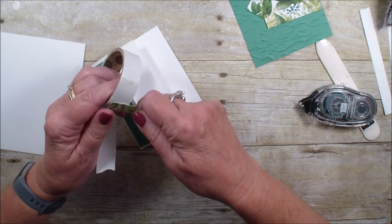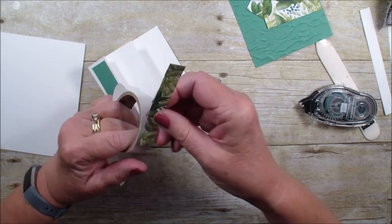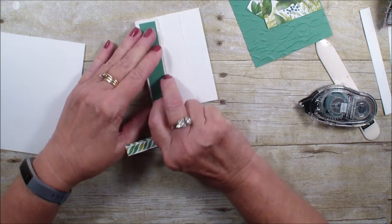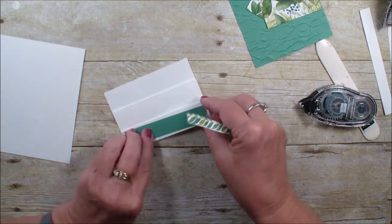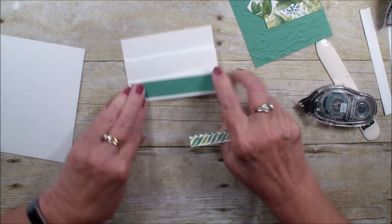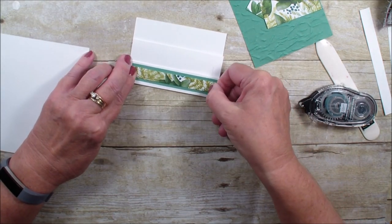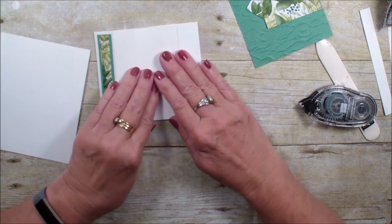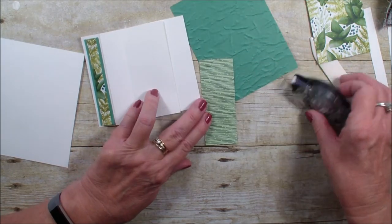Because it's so small I'm going to just use my glue dots. Oops — I got that on crooked; never fails when I'm filming. Let's go ahead and move that over a little bit. There we go. Now we're going to add our small piece of designer series paper like so.